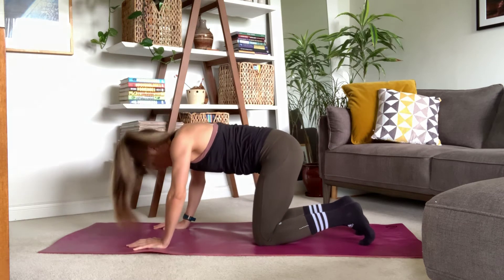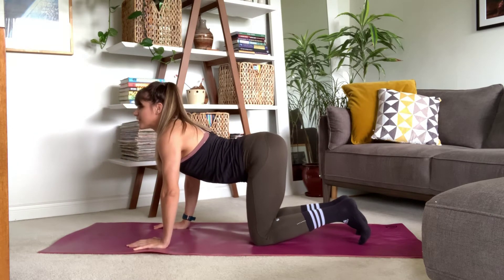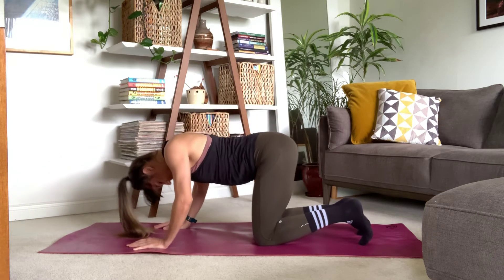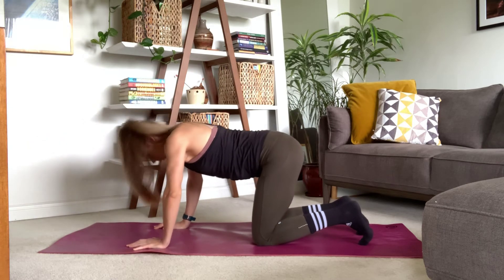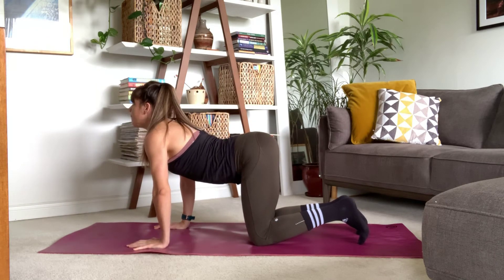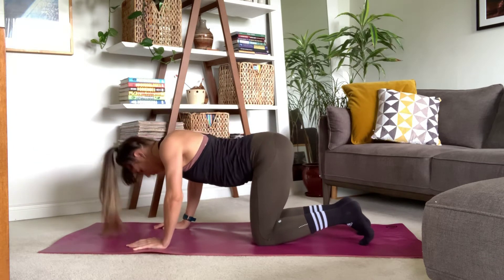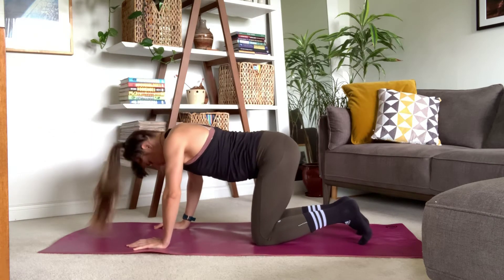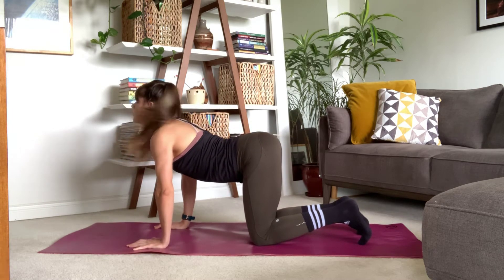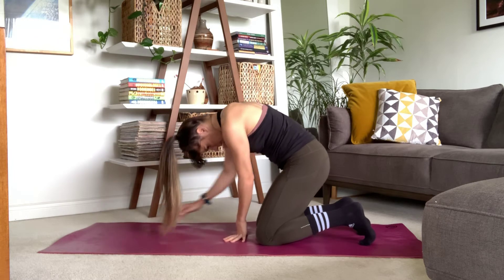If there's anywhere along the way that you feel like you want to stop and explore or pause and hold because it feels good to do so, please do — this time is for you. We're going to take about two more breath cycles here, taking your time to move at your own pace. And once that's finished, you're just going to gently make your way onto your knees.